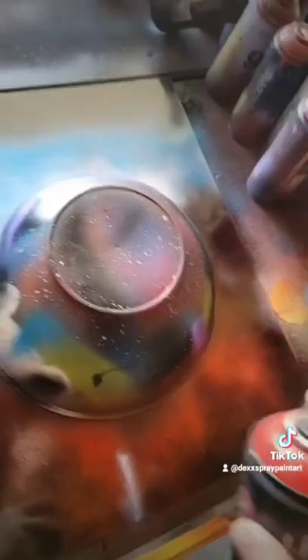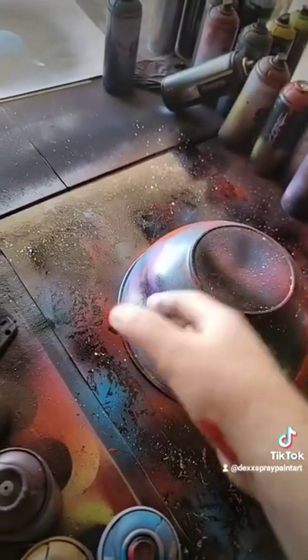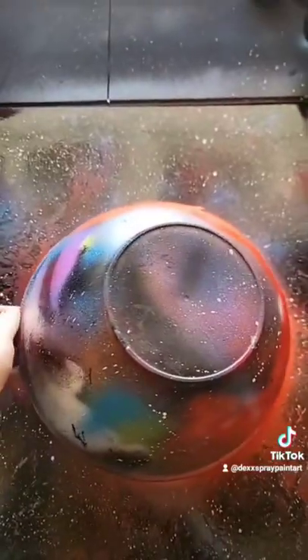Adding some red and blue for the background. Now we're just texturing it with the bag. Add some stars. Now the best part — the reveal.